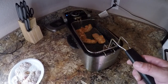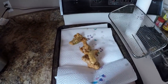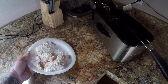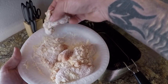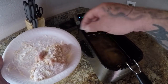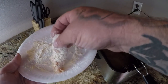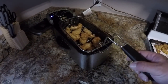All right guys, I think this batch is done. It smells good. That's what it looks like hot — pretty interesting. I'll go ahead and put the rest of them in. All right, that's all of it. We'll let these cook and give this a try.